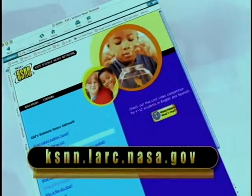Does NASA use this technology? All the time. To see how, check out our website. Until next time, I'm Jessica with cool technology news you can use.